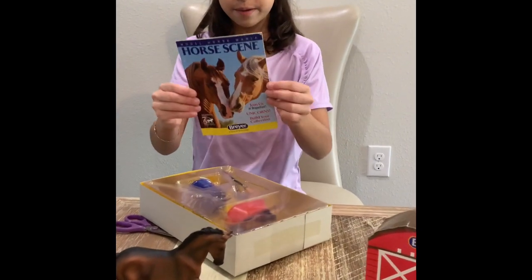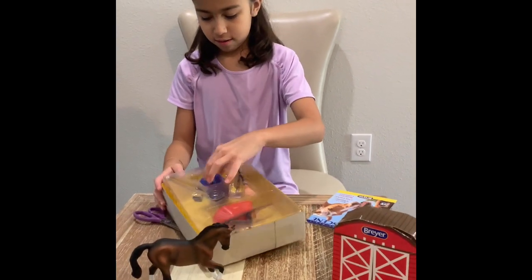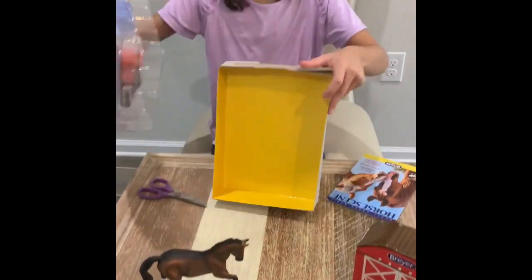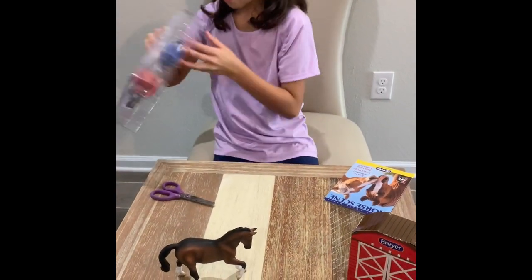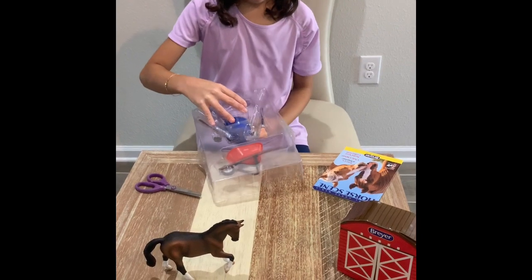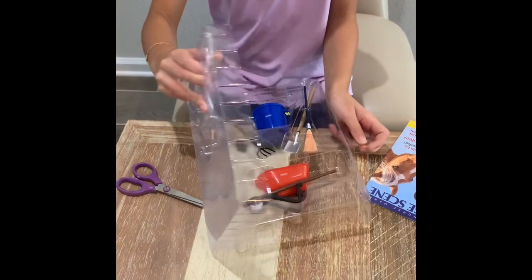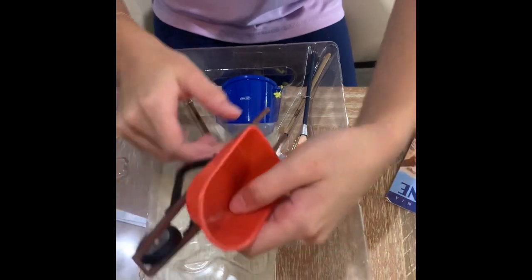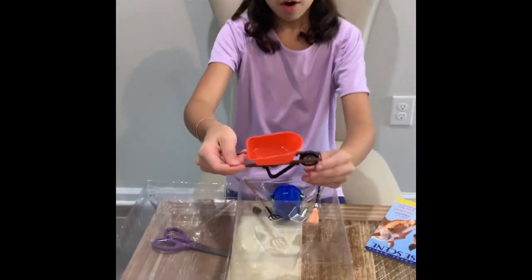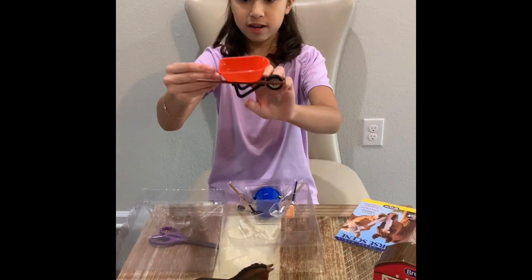So here's the little booklet — we're going to look at this at the end of the video. I'm going to keep this handy. Now let's open up the main set; it has tape on it but it's pretty easy to open. And here's a cute little wheelbarrow — the wheel actually moves!